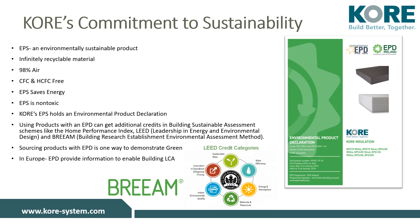We are also the first EPS manufacturer in Ireland to have an Environmental Product Declaration. An EPD looks at the life cycle of a product and how sustainable it is. Using products with an EPD can gain additional credits in building sustainability assessments like the Home Performance Index, LEED (Leadership in Energy and Environmental Design), or BREEAM (Building Research Establishment Environmental Assessment Method). You can download our EPD on our website now.